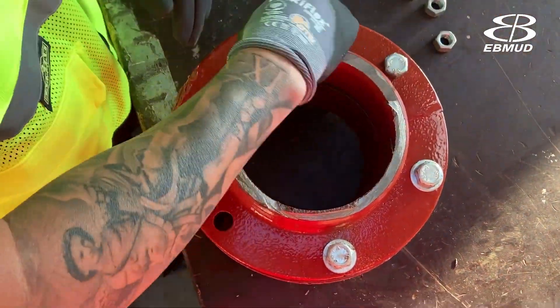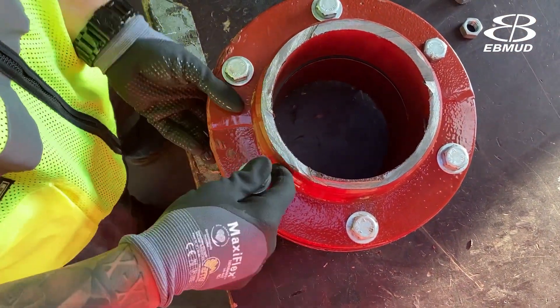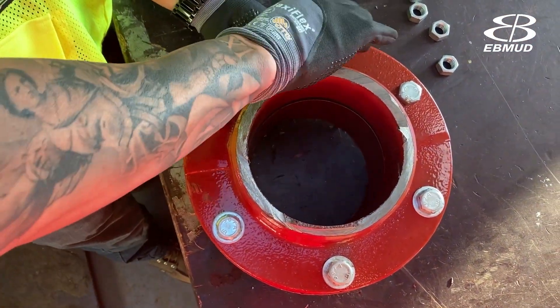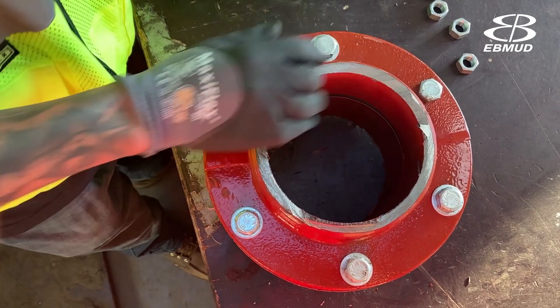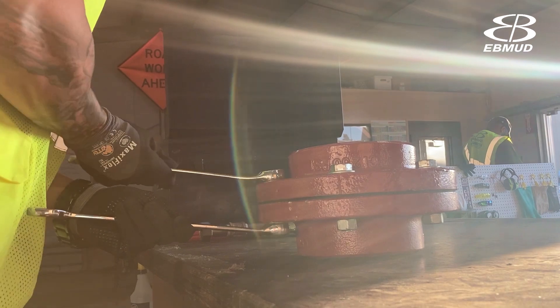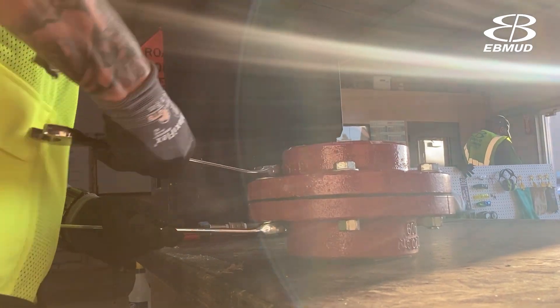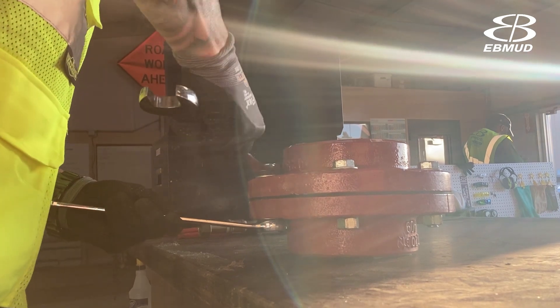When assembling a flange, the proper technique is to make sure that you insert all the bolts first before tightening any nuts on. What this does is it enables you to maneuver the flange to line your holes up properly. If you tighten one of the bolts down off the bat, when you try to put the other bolts in you may not be able to get them in easily.